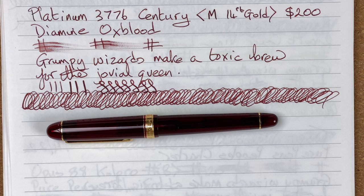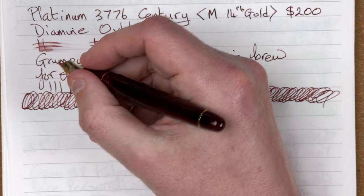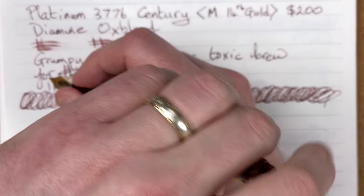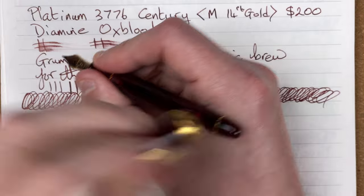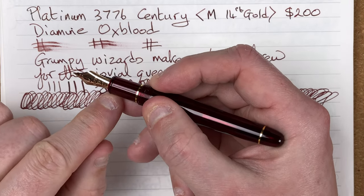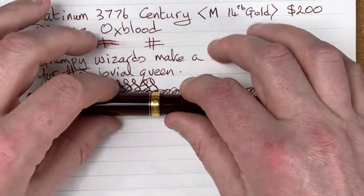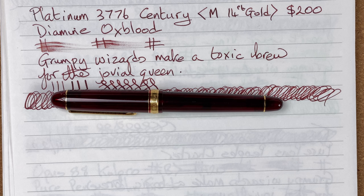Next new category: comfort. How does it feel when writing? It feels okay — nice when posted, enjoyable to hold, not too thin. It would have been nice if the section was a little bit thicker, but that's me being exceptionally picky. The section looks short but when you hold it, it's not — it feels really nice and comfortable. For comfort: 8 out of 10.